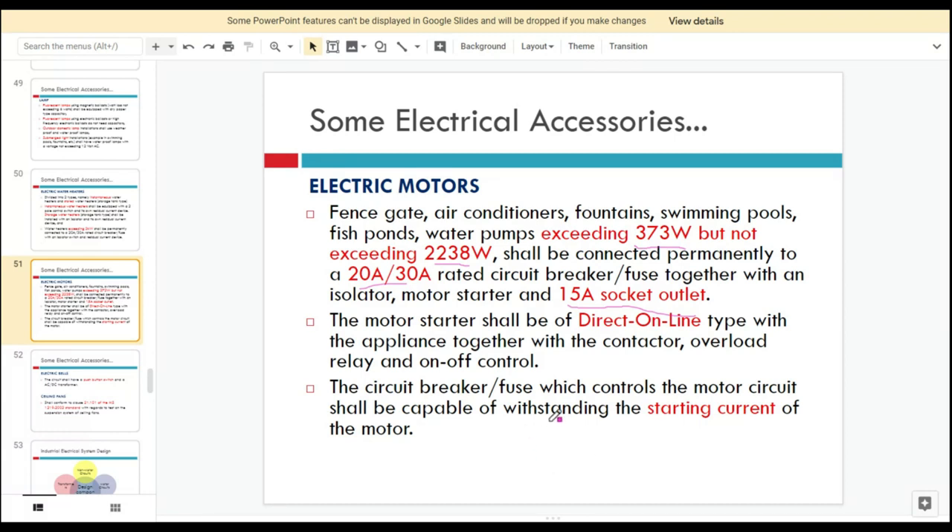When selecting the circuit breaker for a motor circuit, we have to make sure it is capable of withstanding the starting current of the motor. Normally, the starting current is very high when the motor is powered on, so the circuit breaker must be able to withstand this high starting current.